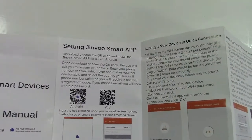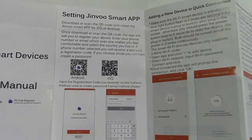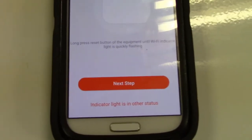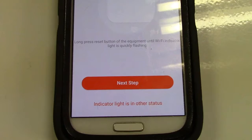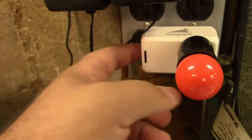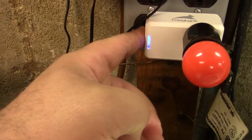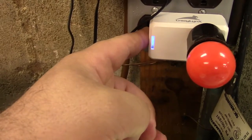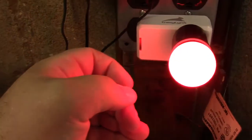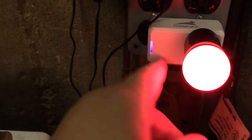The first thing is to set up the Jinvu Smart app — just scan the QR code and get it installed on your phone. I have the app installed. It says to long-press the reset button until the Wi-Fi indicator light is quickly flashing. It appears to be doing that, but we'll long-press it anyway for about six seconds. It turned on and is showing another status now.